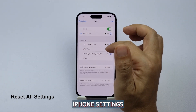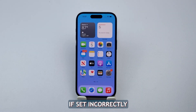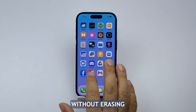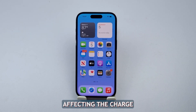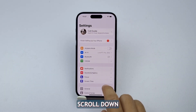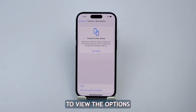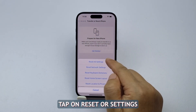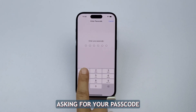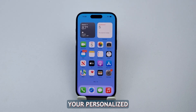Fifth solution: reset your iPhone settings. Resetting iPhone settings is necessary because some settings or configurations, if set incorrectly, can potentially interfere with the charging process. It will restore your iPhone to its factory settings without erasing your data, which may solve any software-related issues affecting the charge. Go to Settings, scroll down and tap General, then scroll down and tap Transfer or Reset iPhone. Tap Reset to view the options, then tap Reset All Settings. A prompt will ask for your passcode — enter it and tap Reset All Settings in the pop-up to confirm. This won't delete any data, but it will reset all of your personalized settings.